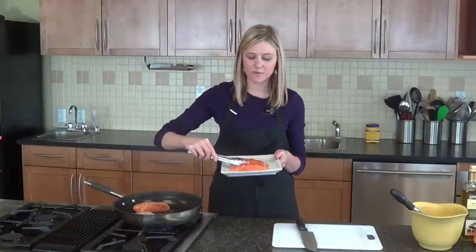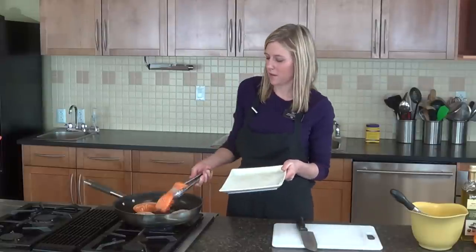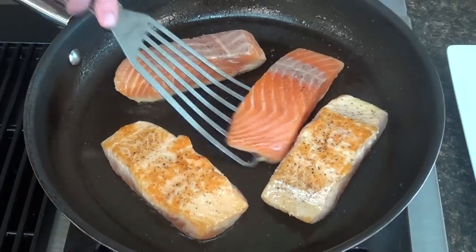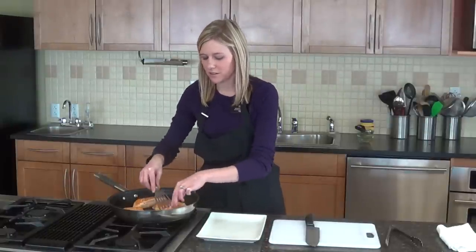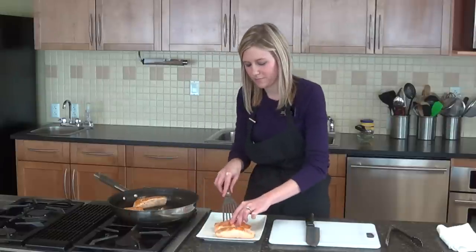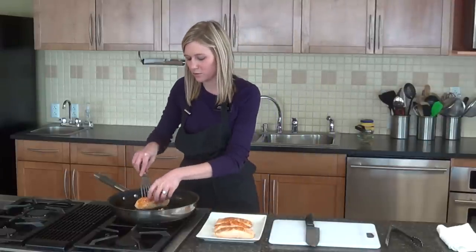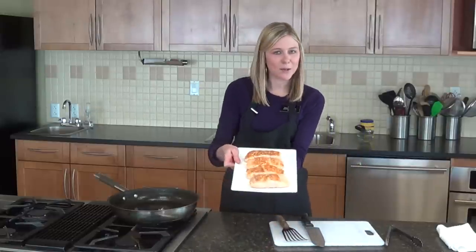You want to cook those on each side for about 4 minutes, just so they have a nice sear. Then we'll be ready to assemble our salad. Our salmon fillets are nice and golden brown, so we're just going to transfer those to a platter. You do want to get that nice sear, so make sure they're nice and golden brown before you take them off.